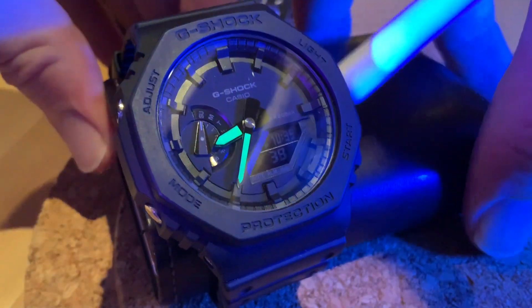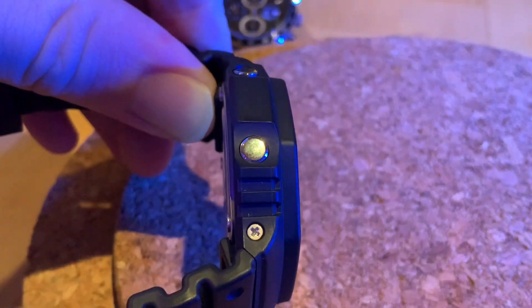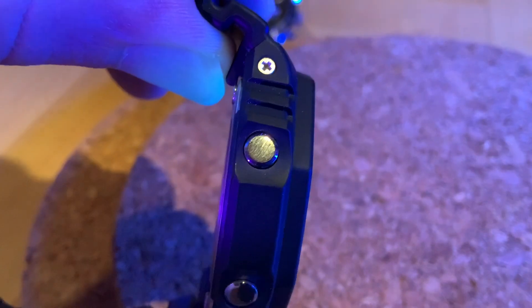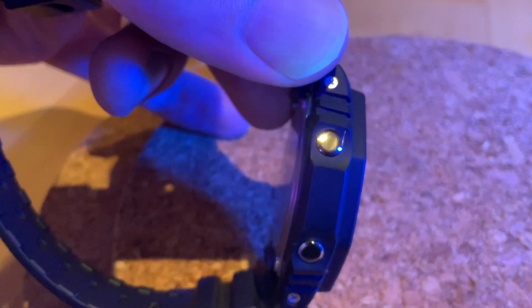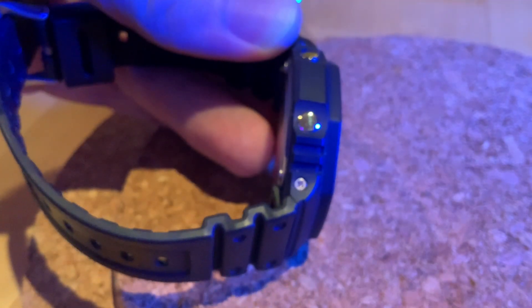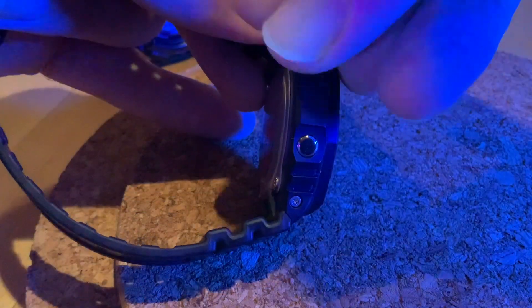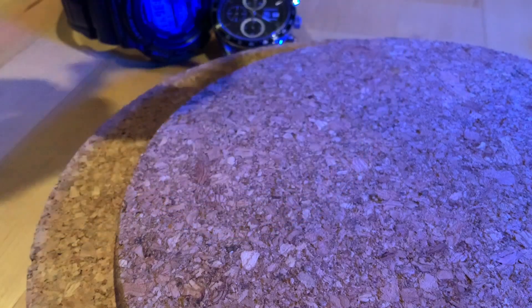Now let's have a look around the side of the watch and the buttons. You can definitely see this has been used. Coming in very close, I wouldn't even call it a scuffing — you can just see a little bit of texture on there from where it's been rubbed. However, giving it a little bit of a shine, you'll see it's completely fine. No damage on the buttons whatsoever — they just need a little bit of a polish up, and that's the same on the other side as well.